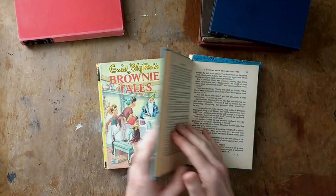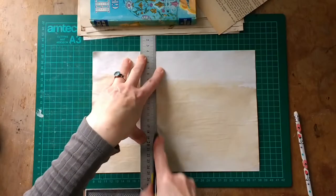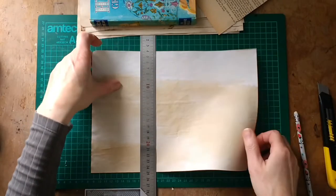In this class, you're going to find out how to choose a suitable book, how to remove the pages, and also how to cut the new pages and reassemble the whole journal.